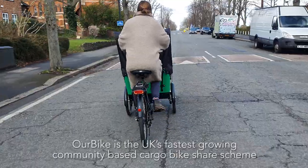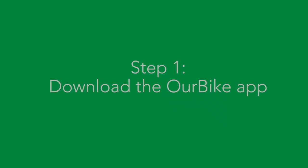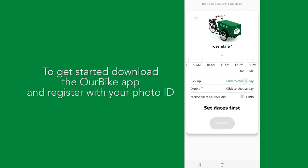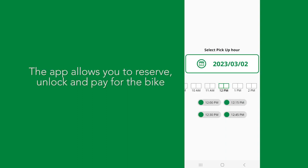Our Bike is the UK's fastest growing community-based cargo bike share scheme. To get started, download the Our Bike app and register with your photo ID. The app allows you to reserve, unlock and pay for the bike.